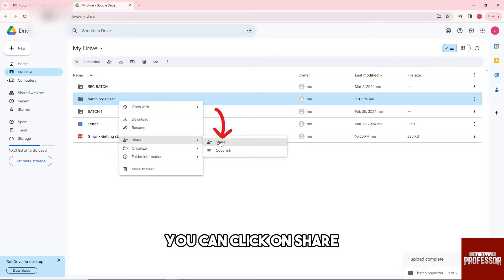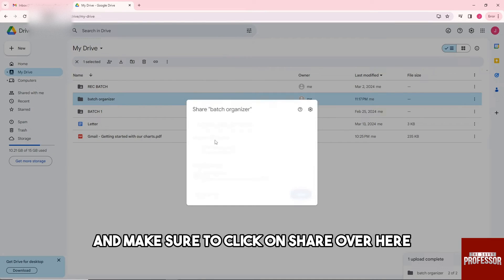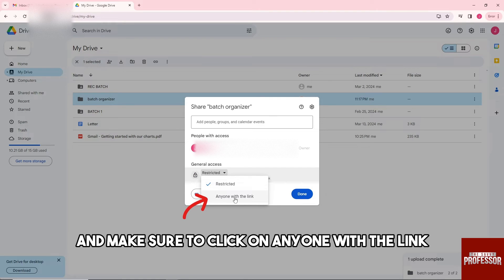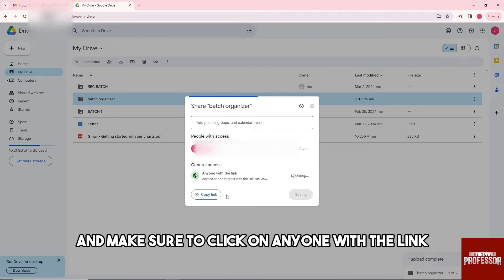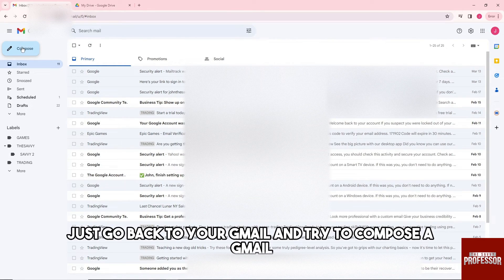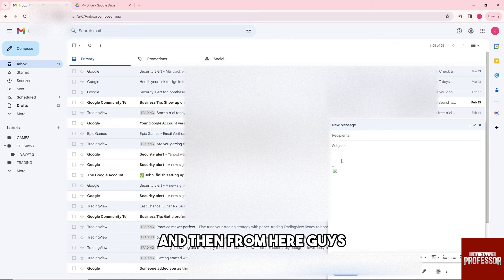Click on Share and make sure to click on Share. Then click on 'Anyone with the link,' and from here you can just click on Copy Link.